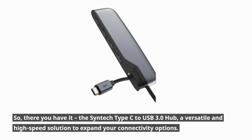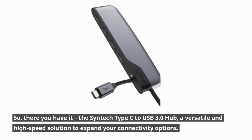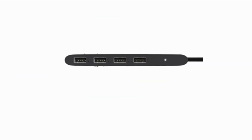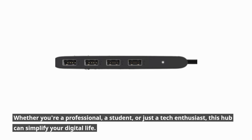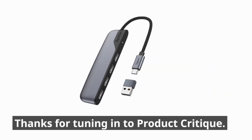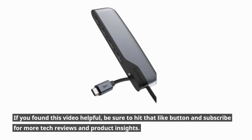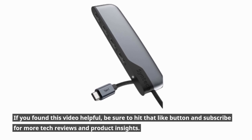So, there you have it — the Syntec Type-C to USB 3.0 hub: a versatile and high-speed solution to expand your connectivity options. Whether you're a professional, a student, or just a tech enthusiast, this hub can simplify your digital life. Thanks for tuning in to Product Critique. If you found this video helpful, be sure to hit that like button and subscribe for more tech reviews, videos, and product insights.